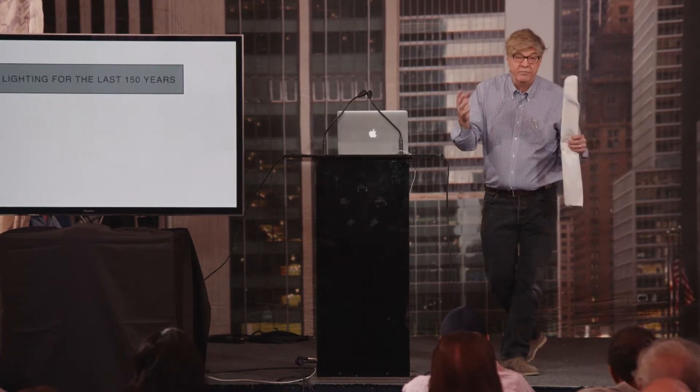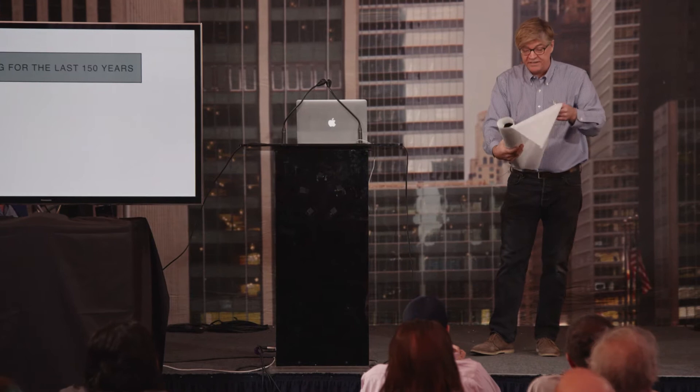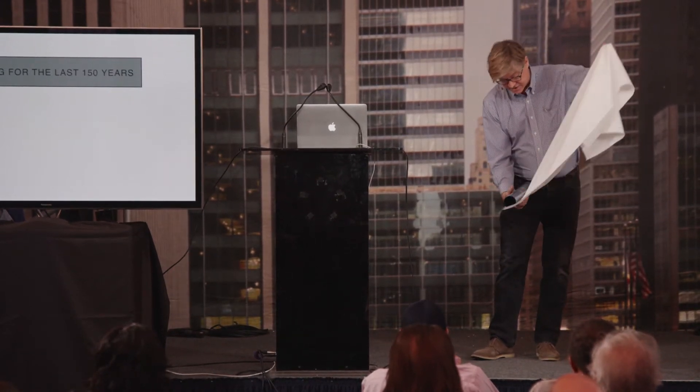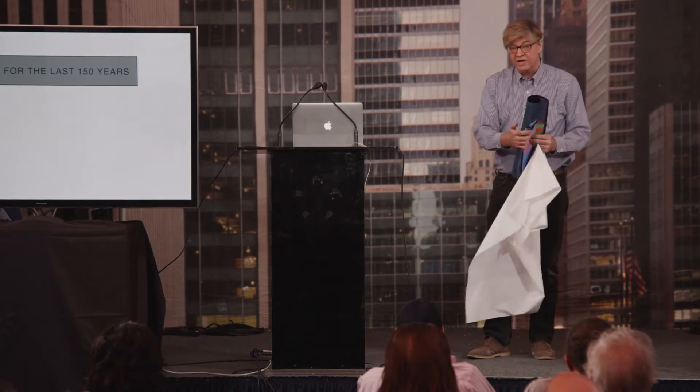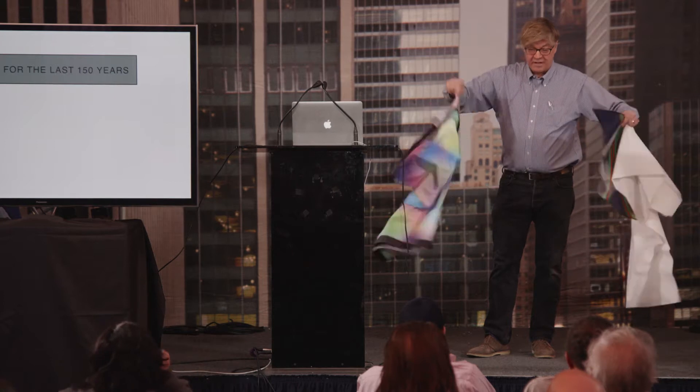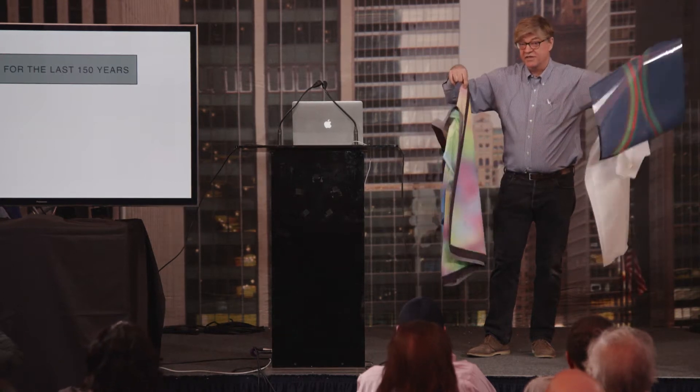It's important to think about impressionism because that's what's going on. This is what we've been doing basically for 150 years with lighting, and it's beautiful. But what I'm trying to talk you guys into is using Broca, because these are the gels you're going to be using on your lights.